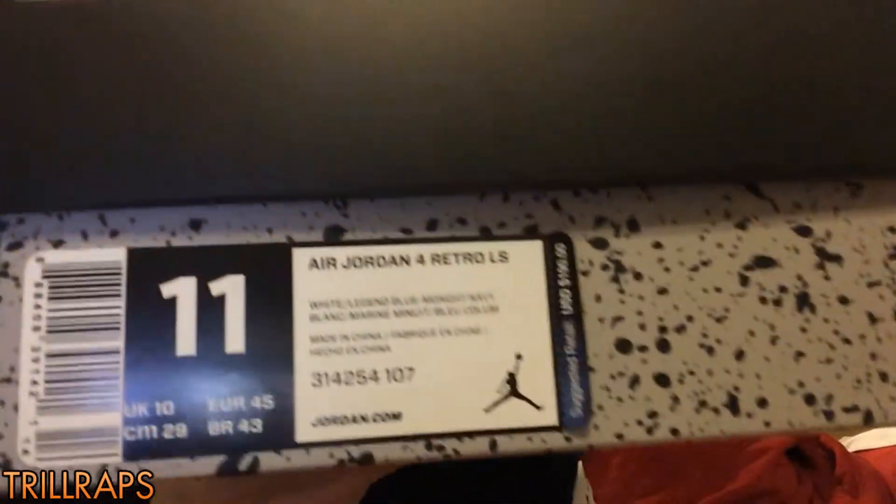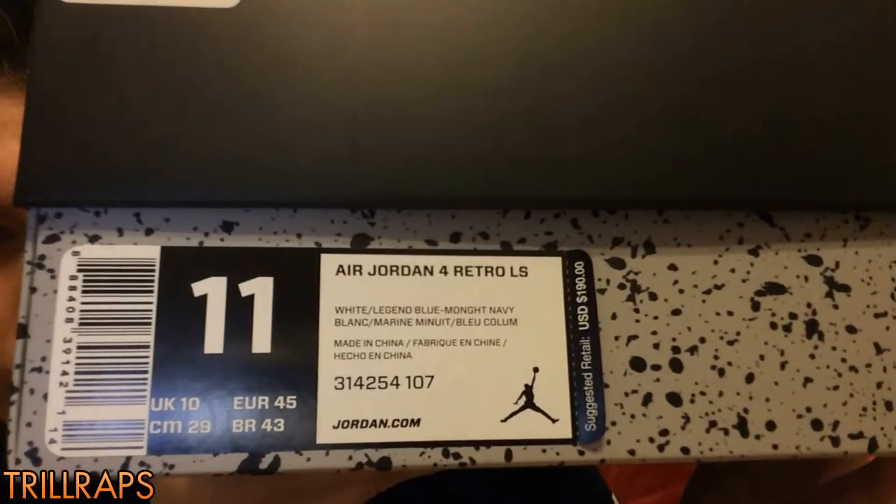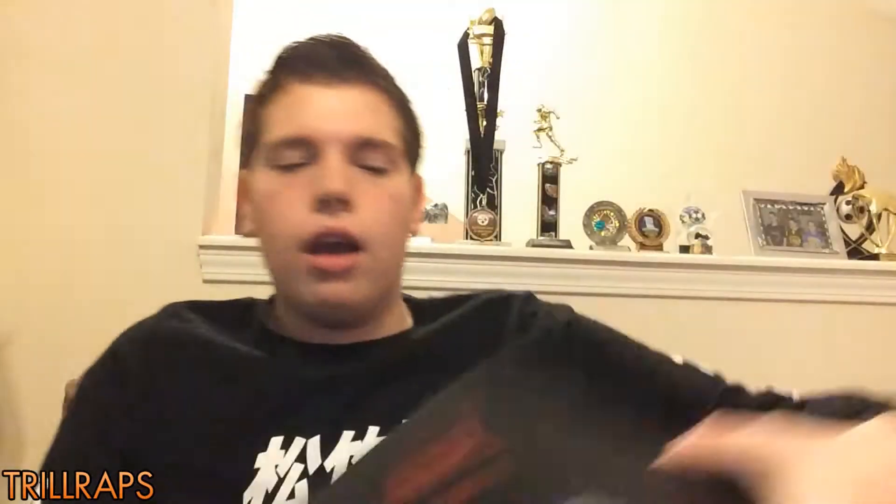The colorway — it says White, Legend Blue, Midnight Navy. That's what the midsole is — it's the Midnight Navy, in case you didn't know. Supposedly these shoes haven't came out since like 1989 or 1999, I think it was. I got these off of a pre-order service called deadstockkicks.net — go check them out. Their Instagram is deadstockkicks.